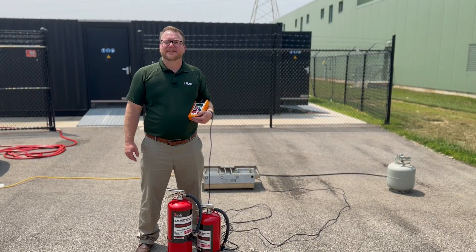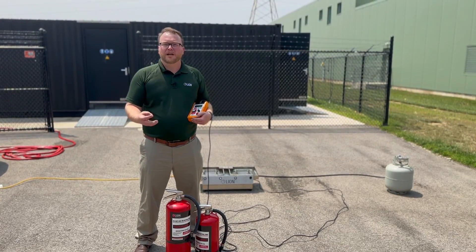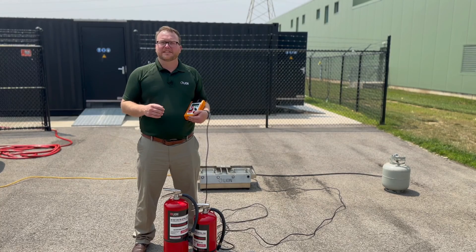The Intelligent Training System is a propane-driven fire extinguisher training system. You'll plug it in to a 12-volt plug like you'll find on your car. You'll also plug it into a standard propane tank like you find on your gas grill at home.